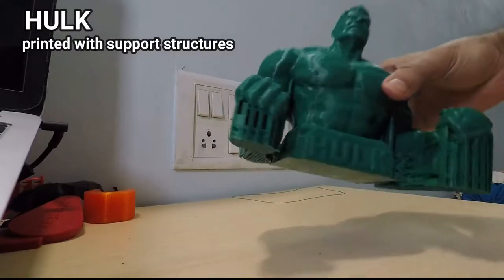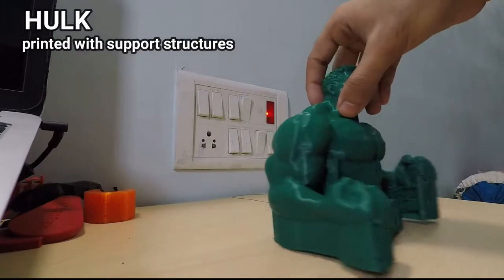As you saw in our previous video where we printed the Hull and it had support structures — if you haven't seen the Hull video, click on this i button.